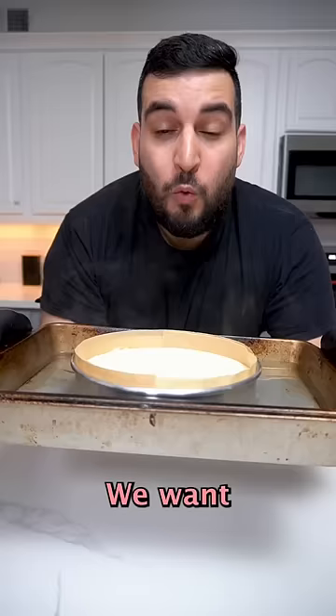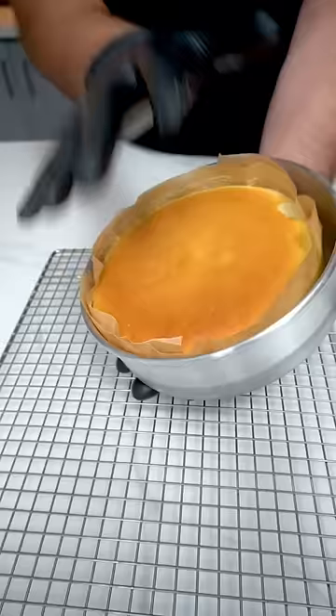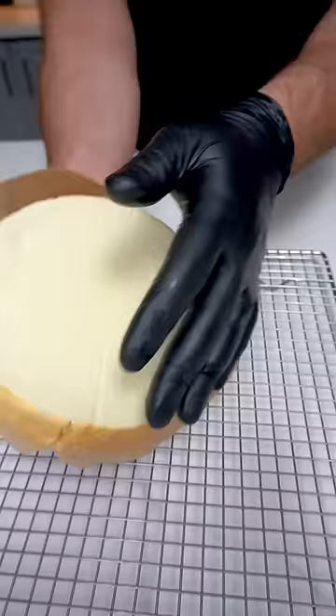We want to pop this into a 300 degree oven for about one hour. And there you have it — Japanese fluffy cake.